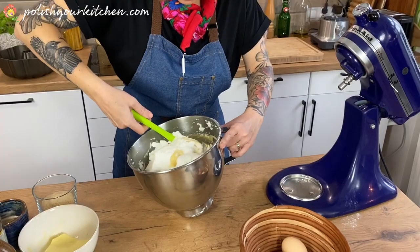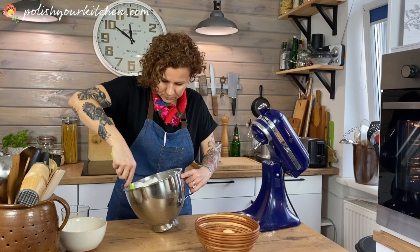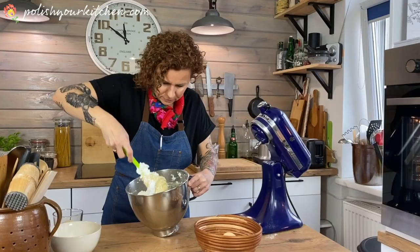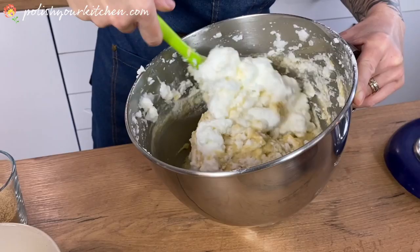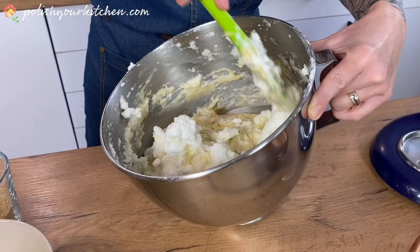My favorite, which we'll make in a few weeks, is marble babka — you take half of this batter once it's mixed and mix it with cocoa. But this one is also tasty. Just be patient with the folding and fold it in slowly. I hope your oven is heating by now because as soon as this is done we'll pop it in and bake it.